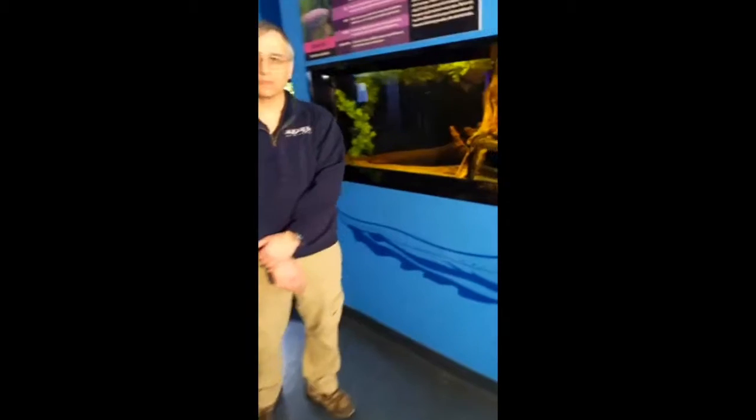Hi everyone! My name is Alyssa and this is Lance and you're joining us on the Aquarium of Niagara's live Facebook feed today. Today we're talking about our electric eel. So Lance, can you tell us a little bit about this specific electric eel?